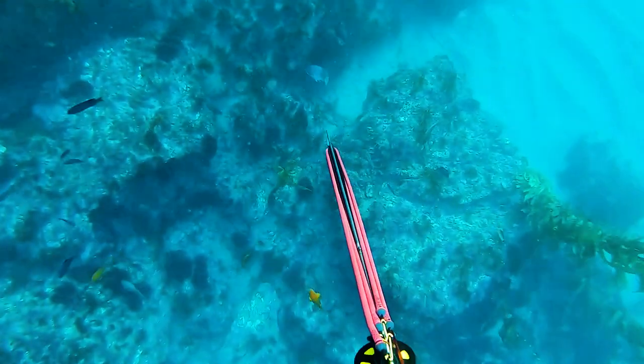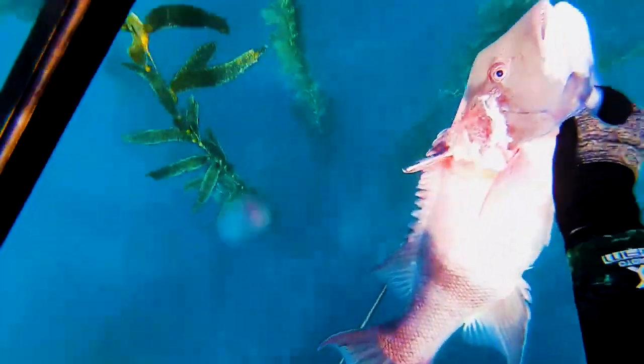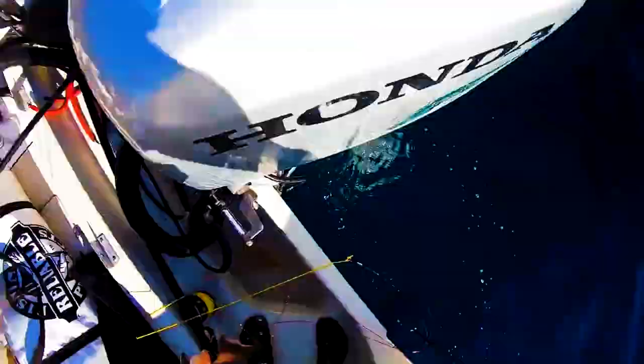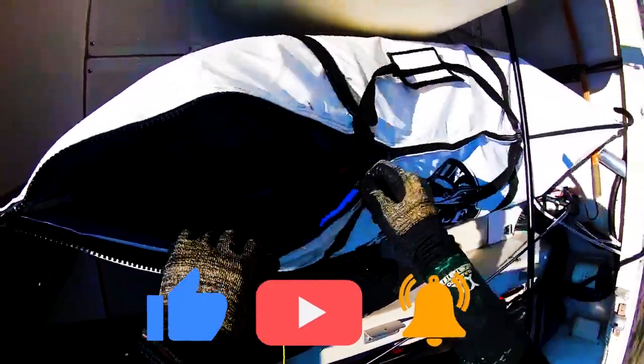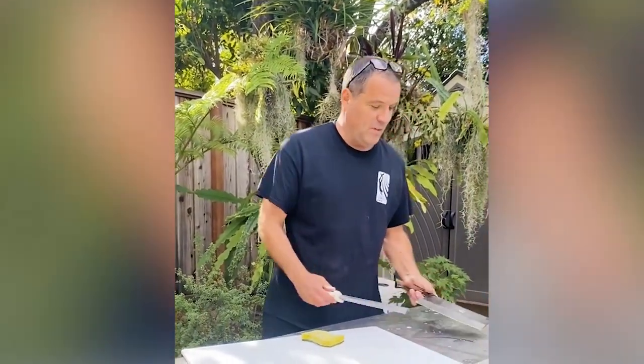Hey guys, welcome back to the channel. If you're new to spearfishing, you're likely gonna start by shooting one of these — it's the California Sheephead, and they are quite tasty. I recruited my buddy Matt Bond, who is 'cut professor' on Instagram, a magician in the kitchen, to share a master class on how he likes to prepare them. Please hit that like button and let's dive in — the first thing I'm gonna do is show you what I'm gonna chop the fish up with.